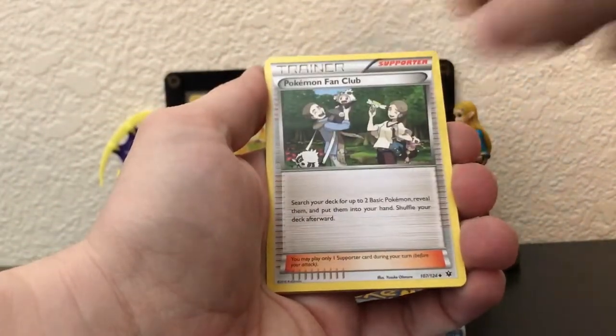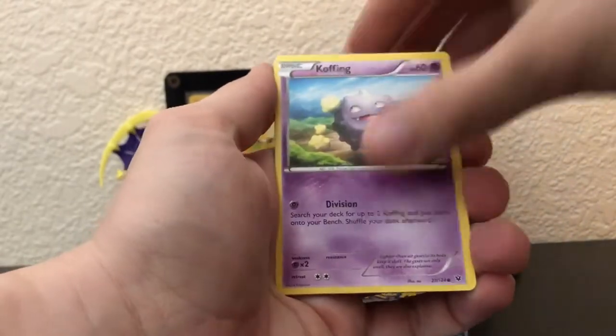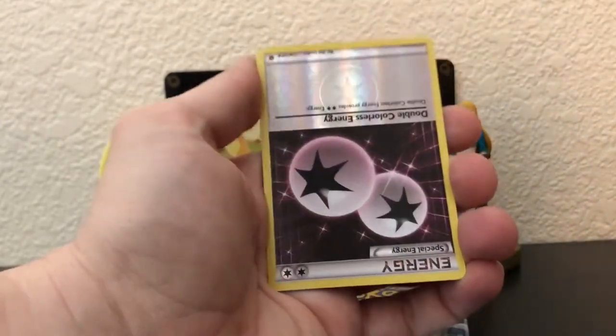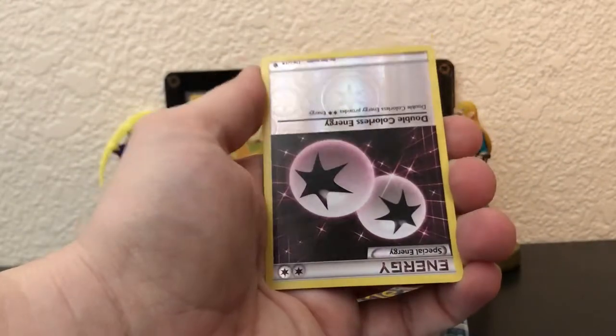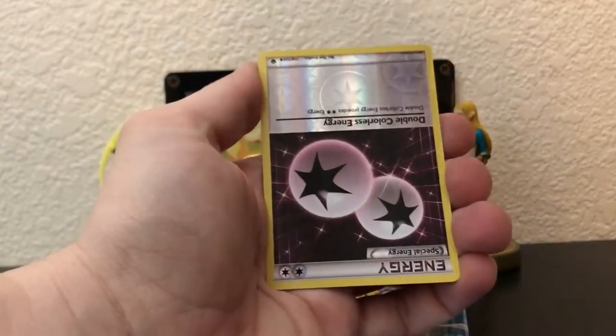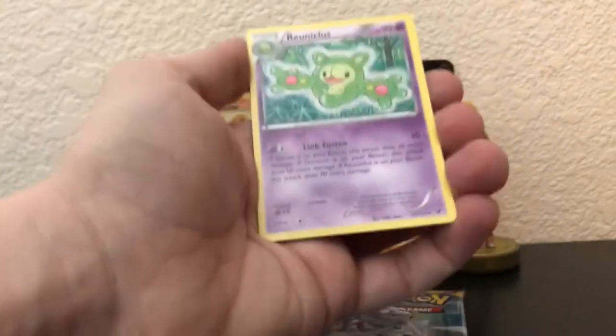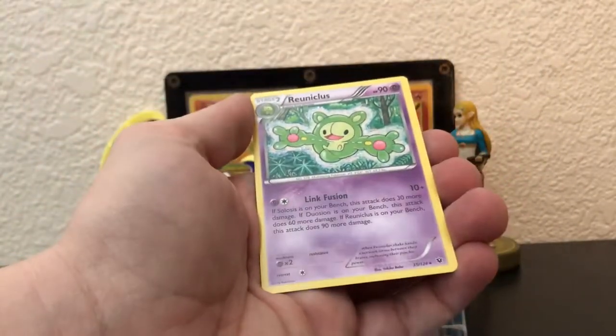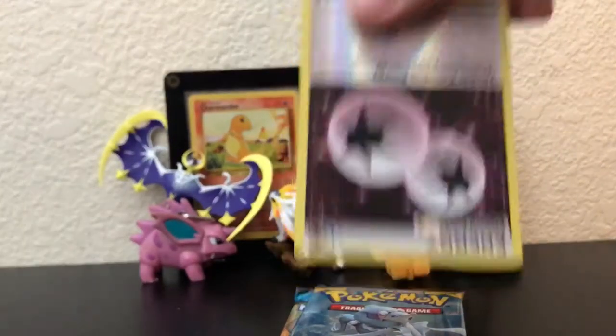Oh my — Kabuto! So two fossil Pokémon, cool. DCE upside down — okay, that works I guess. And a Reuniclus — regular rare. It's kind of weird this was upside down though.